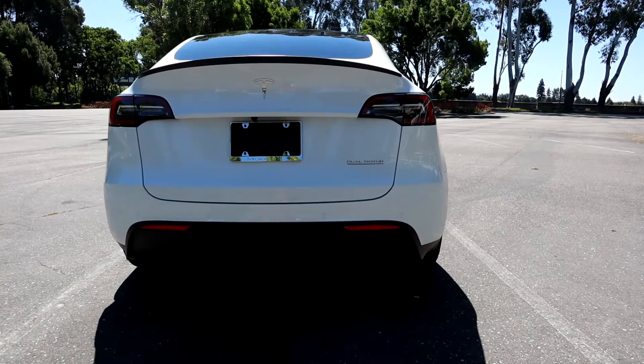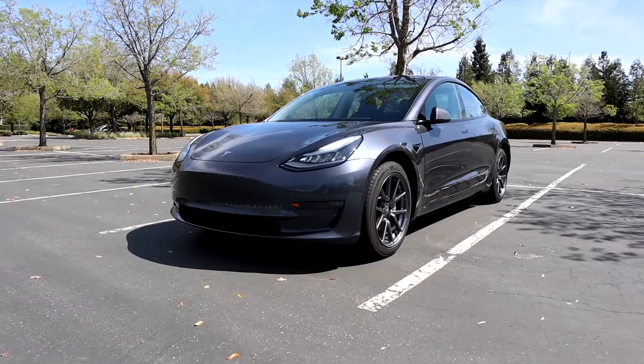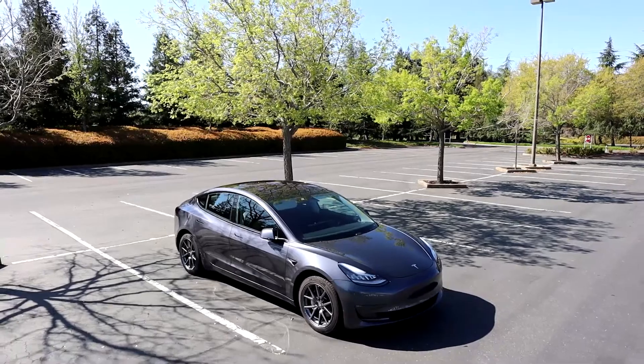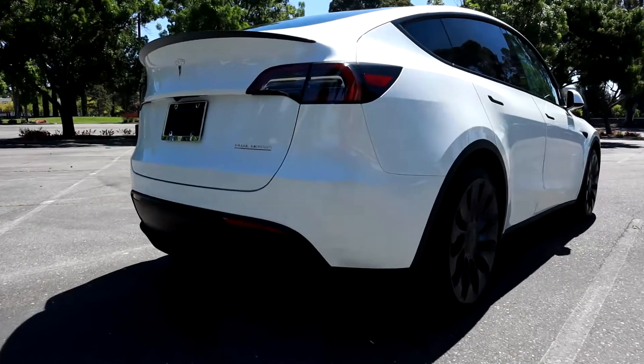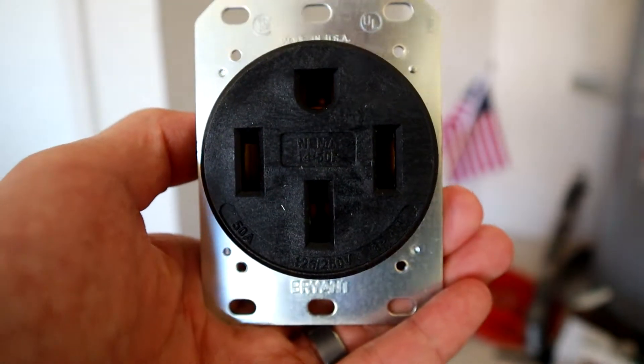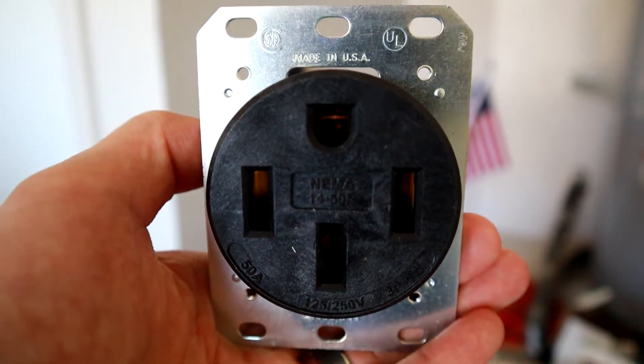Hey guys, today we're going to be talking about your home charging setup for your EV. So if you're new to the EV world, you're going to need what's called level 2 charging, and you're going to need a receptacle to be able to do that — or lack of better terms, you're going to need a plug or an outlet. The common one that everyone uses, if you're going to put in a level 2 charger, is the NEMA 14-50.